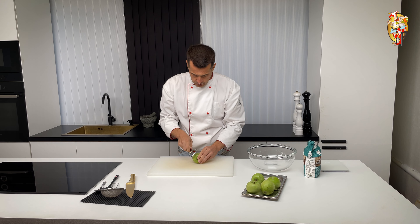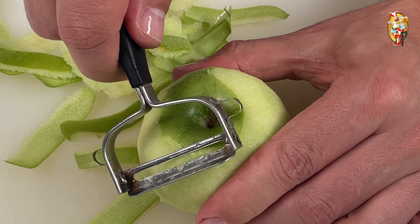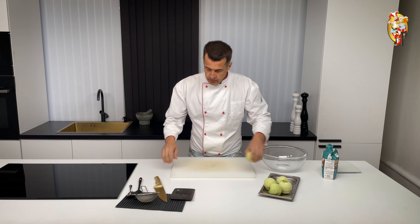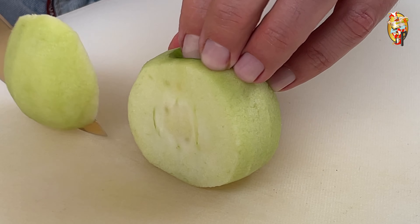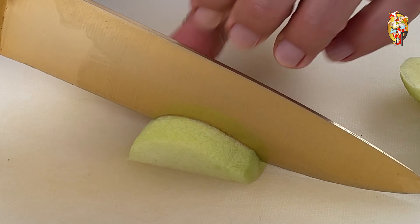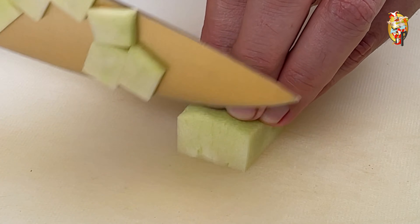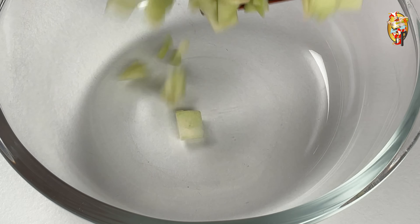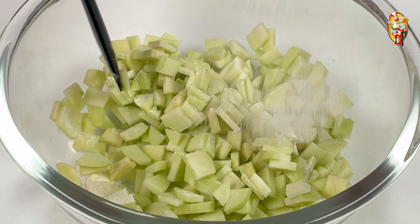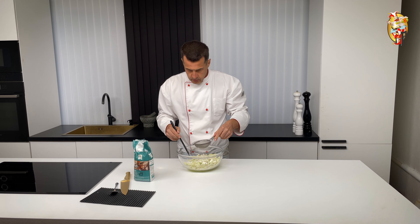In the next step, peel the apples. Next, cut the apples — the ideal thickness is 3 millimeters. You can see an example of the shape in the video. While stirring, sprinkle the apples with flour. After pouring out all the flour, mix well.